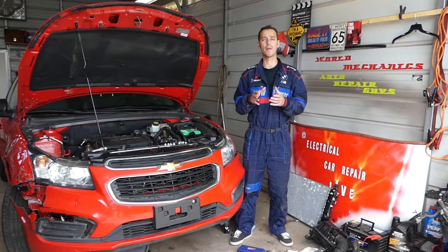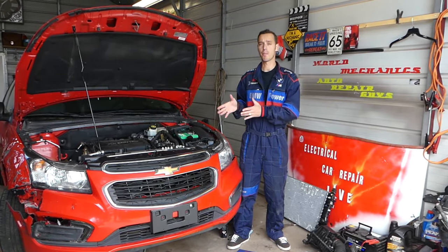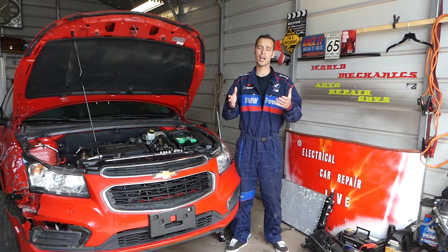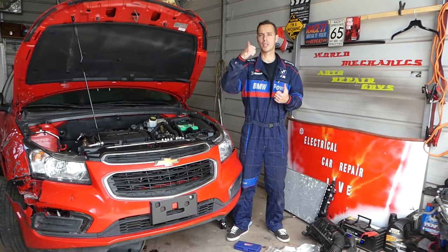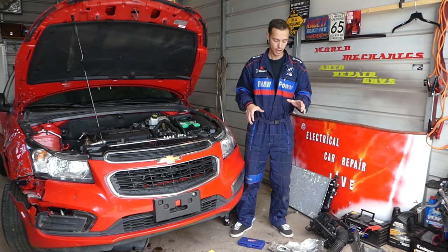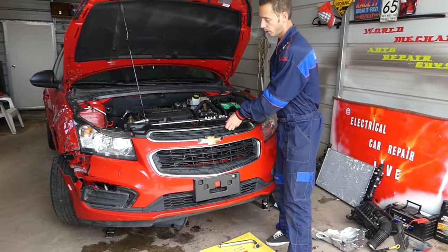That's a weak spot on high-mileage Cruzes. We've been taking this thing apart quite a bit — we'll have more than 200 videos because our goal is to save you as much money as we can. All we need in return: subscribe to the channel, like the video, and please drop a comment below with your recommendations.